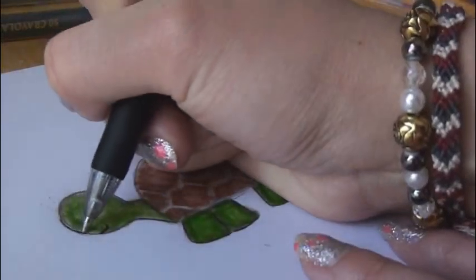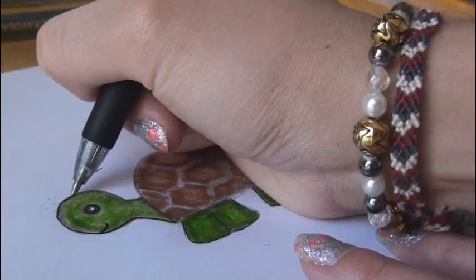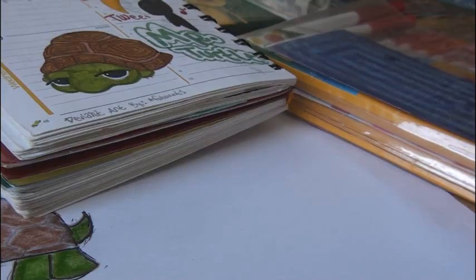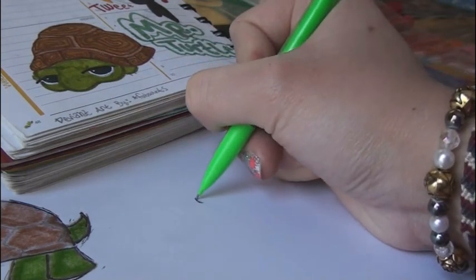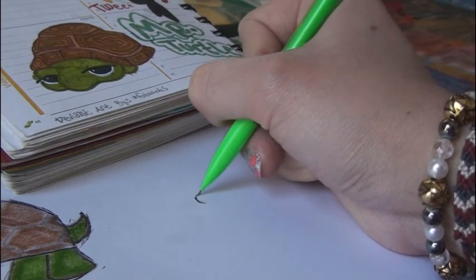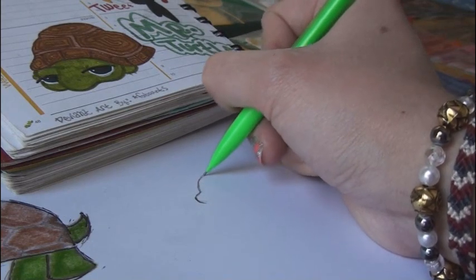I'm going to go over all of this with the gel pen to make it look better. If you don't want to outline, then don't do this. Here we have turtle number one. Now for the second turtle — I'm going to open my new pack of markers to color this one in. I'm going to start by drawing the shell shape. It's really not something I can explain; you just have to look at the shape of it on this video, maybe pause your screen, and duplicate what you see.